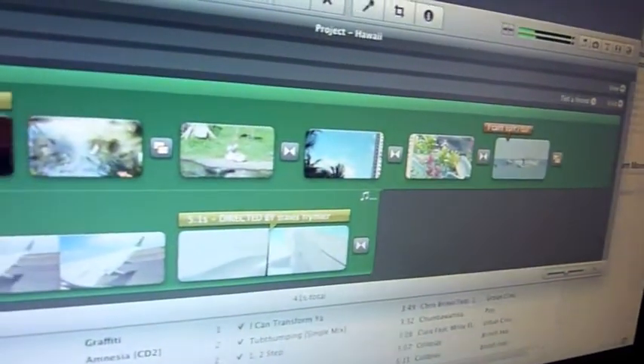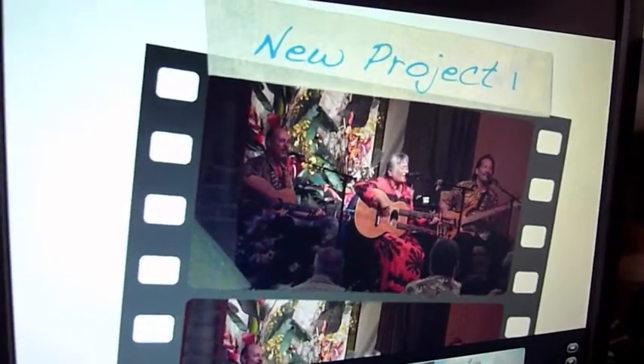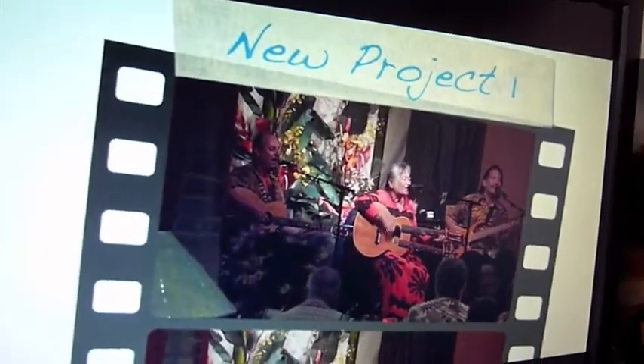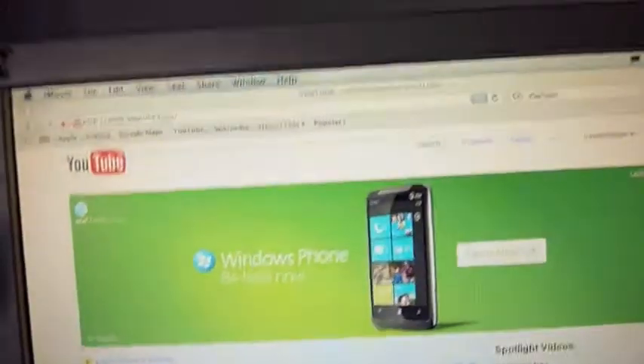See, here's iMovie working. Play a little of my video — I made a new project, and it's just really rich colors, it's pretty cool. So here's YouTube.